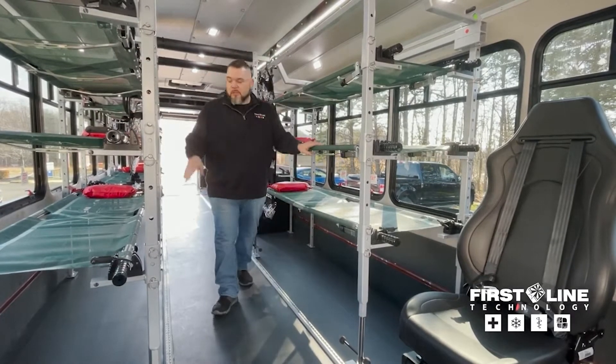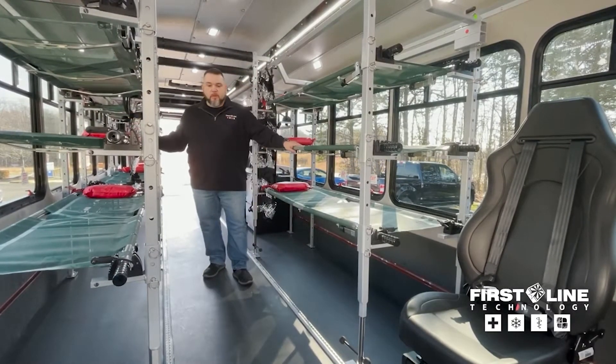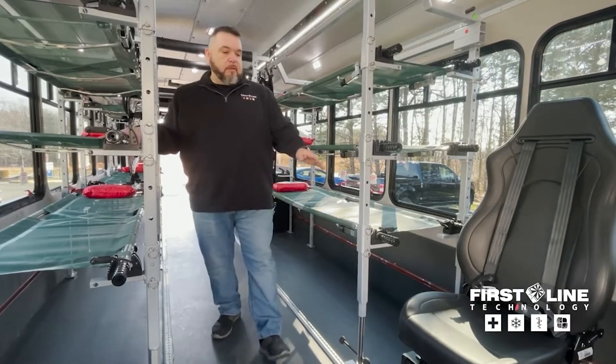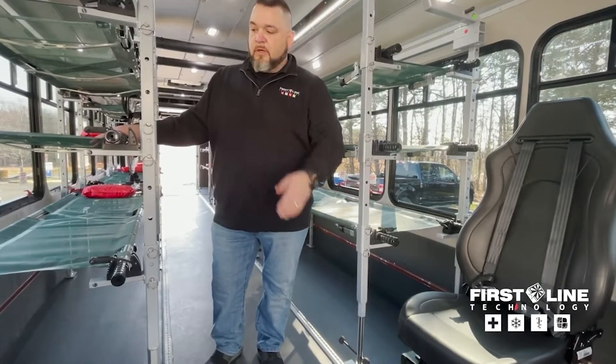On these stretchers that you can see right now, we have pillows on each one of those. You can also get those with gurney bags. And up front here are installed our ambulance seats.